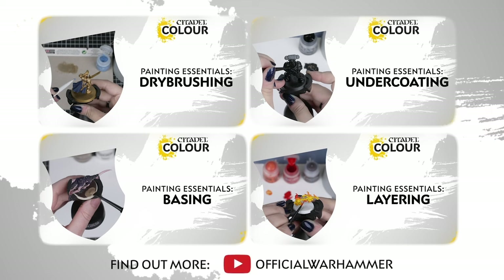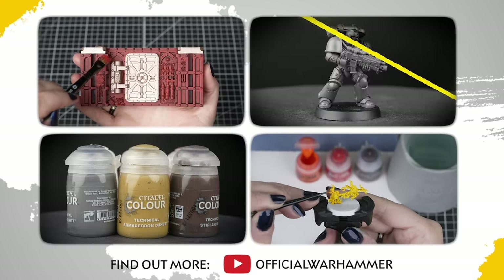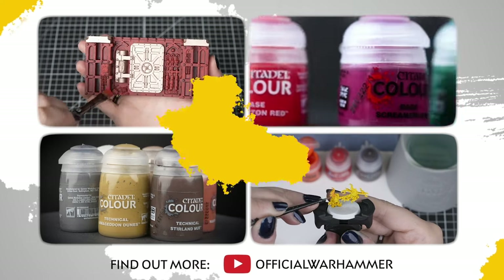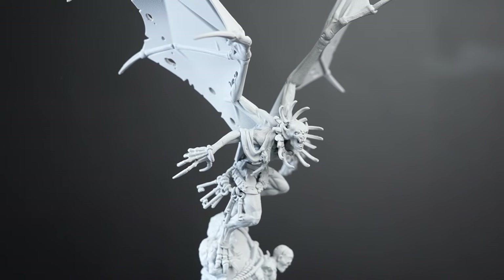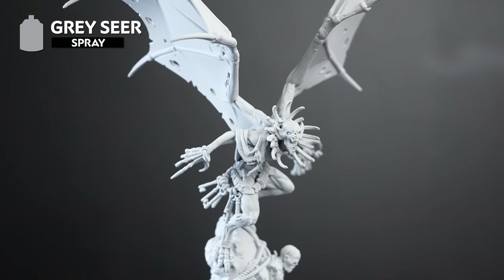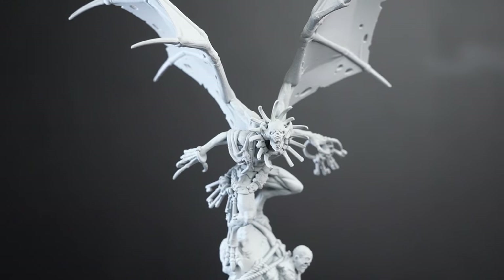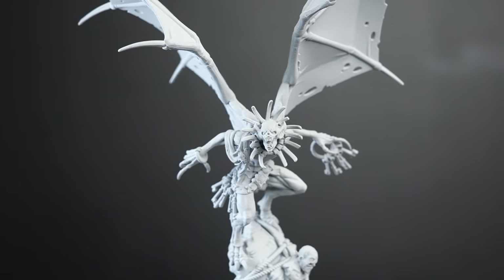If you're new to painting or want to brush up on your skills, you can check out the Citadel Colour Painting Essentials videos to learn all about our paints and techniques. We've undercoated our Gaoler Warden with Grey Seer spray. We'll be using lots of contrast for this model, so Grey Seer is going to work great. You could use Wraithbone if you'd prefer. Let's get started.